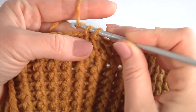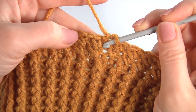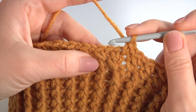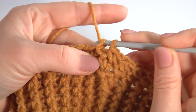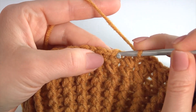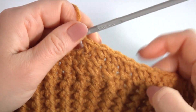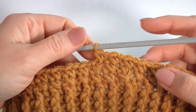Let's repeat: I skip the first stitch, insert the hook into the second stitch, make single crochet, and single crochet into the previous stitch. Make single crochet into the previous stitch, work with the second stitch, single crochet, and single crochet into the previous stitch. Like this. Keep working in this way till the end of this row, as many times as you need for your hat.